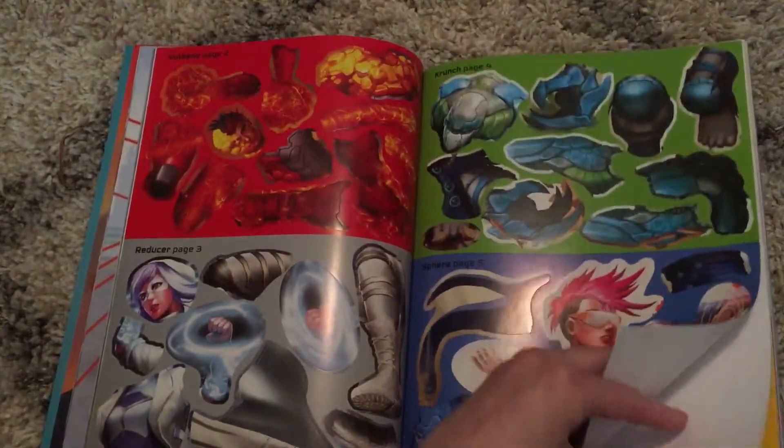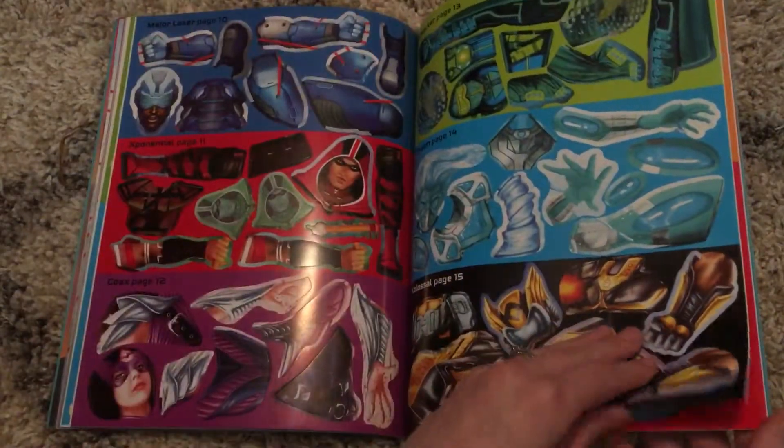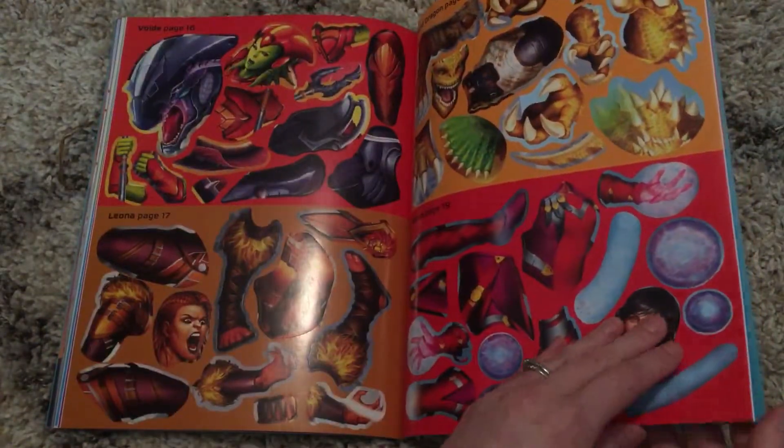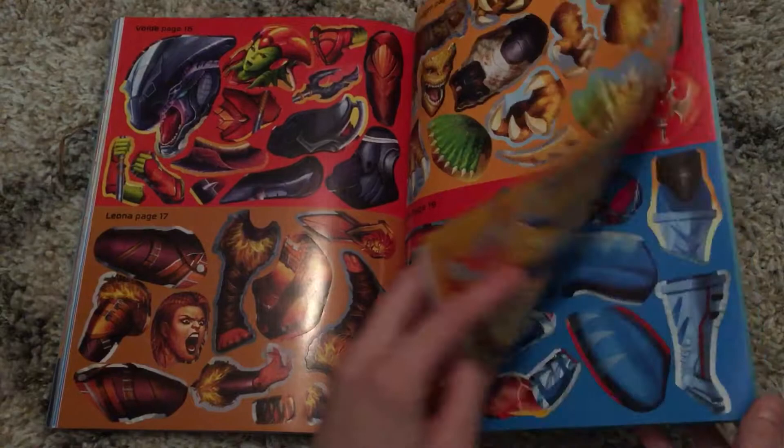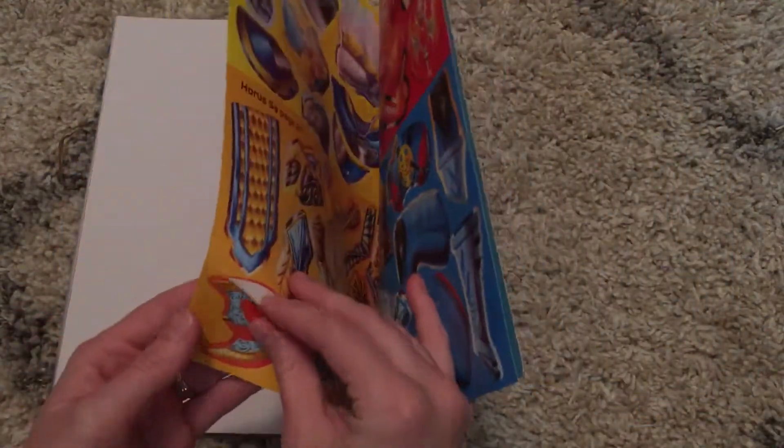The colors are very vibrant and engaging for the kids. This will be great to do on a car trip or in the doctor's office.